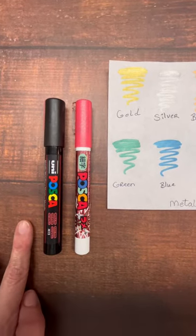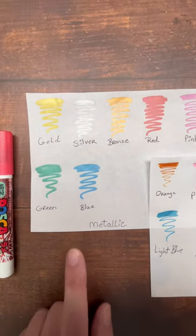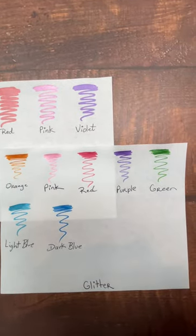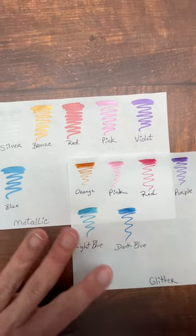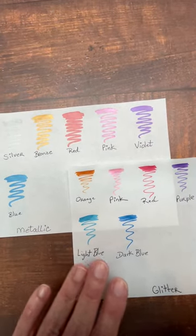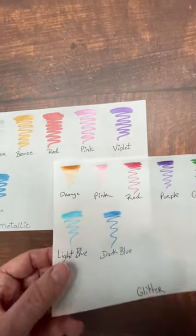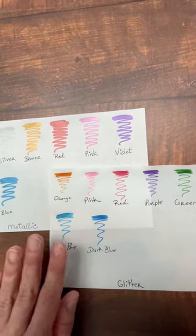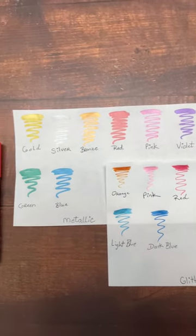The Posca paint markers that I love so much come in metallic and glitter and I want to show you guys what that looks like. This is the metallic and this is the glitter. The colors are exactly the same. They both have metallic sheens to them, but the glitter has just a little bit of micro fine glitter in it. If I pick it up, hopefully you guys will see a little bit of that reflection — it's very subtle, not much, very very tiny glitter, but it's beautiful.